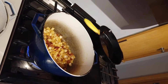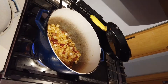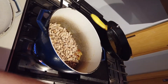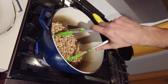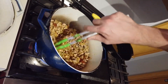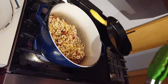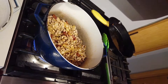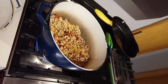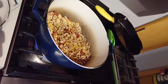Now that my onions have softened, I'm going to add my pinto beans. This step is probably not necessary, but I kind of like to toss them around in here. There's a lot of different beans out there — pinto beans, great northern beans, navy beans, kidney beans, black beans. For some reason pintos are my favorite; I just really love the creamy texture that they have when they're cooked.